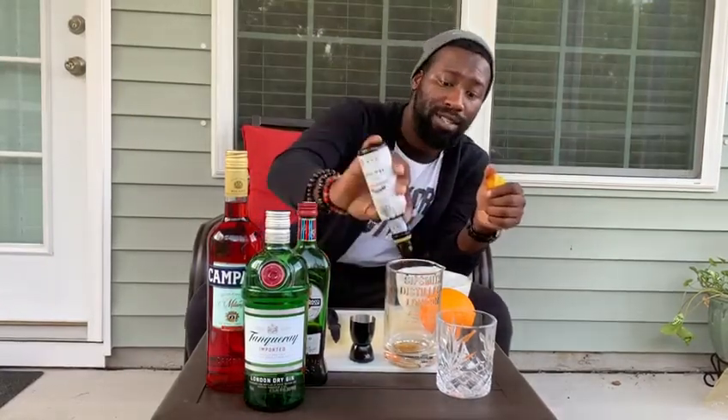First things first, I like to keep mine funky, just as most people know. So I will start off with bitters. A lot of people don't have bitters inside of any of their Negronis. Some do if they're just trying to make their own unique spin, which is what we're going to do today. So I do about four dashes of those.